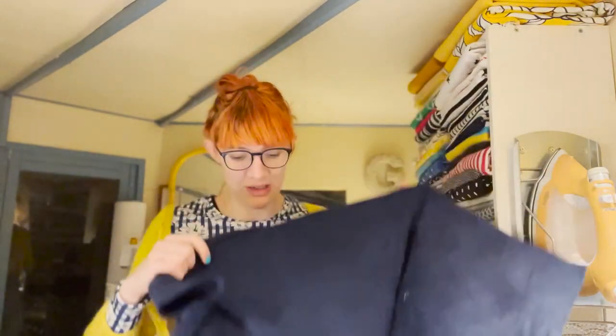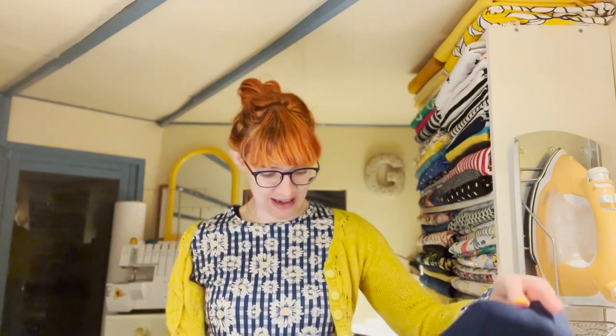Those dog hairs mean this fabric has been in my stash since Hobbs's day — before he went to live with my sister. Hobbs doesn't live with us anymore but he's very very happy, getting way more exercise than we ever gave him. My sister and her boyfriend adore him, so yeah, Hobbs isn't here but his hairs are on the fabric!